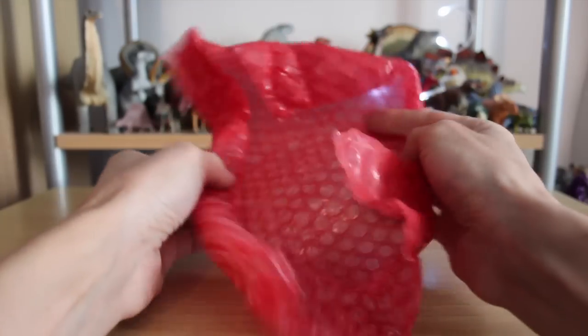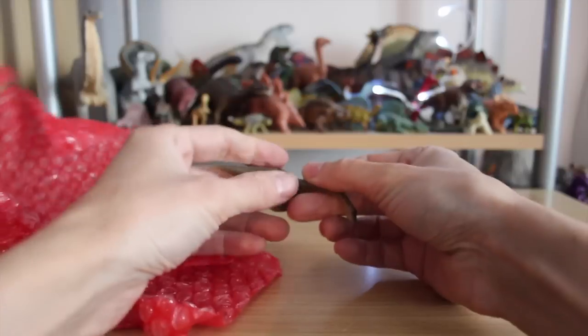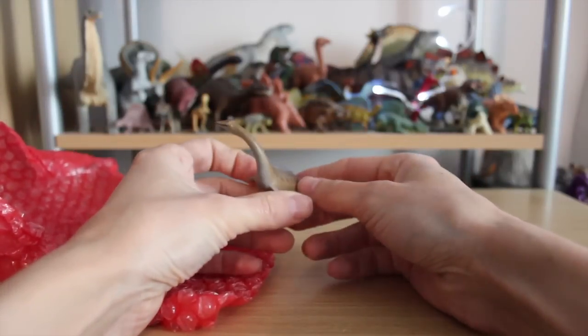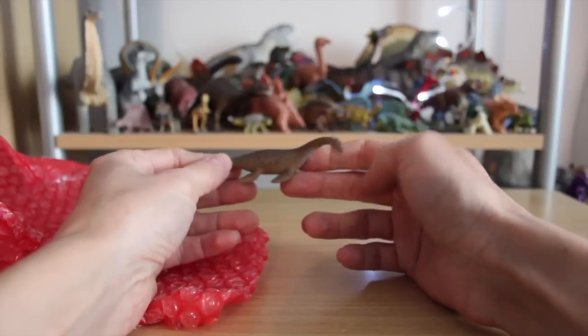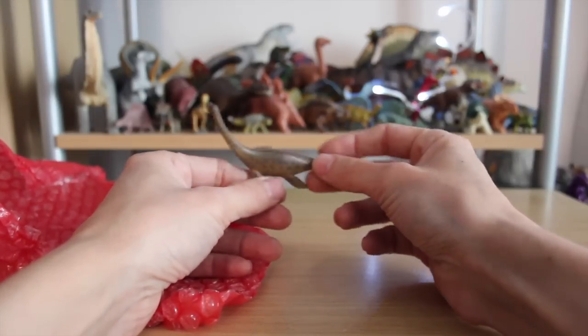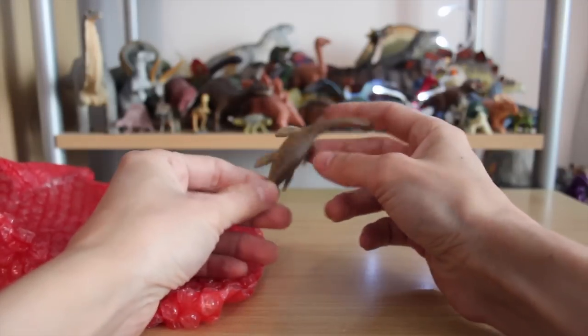And inside — the Medicom Plesiosaur, one of the Plesiosaur toys that I've been after for a good long while. So I'm very glad that Blue Chrono was kind enough to make this trade. It's a cute little figure.